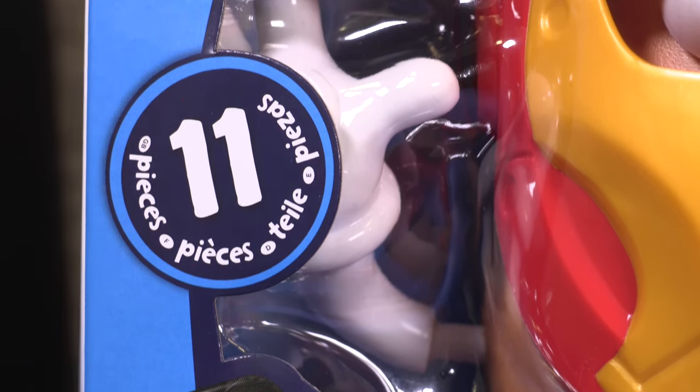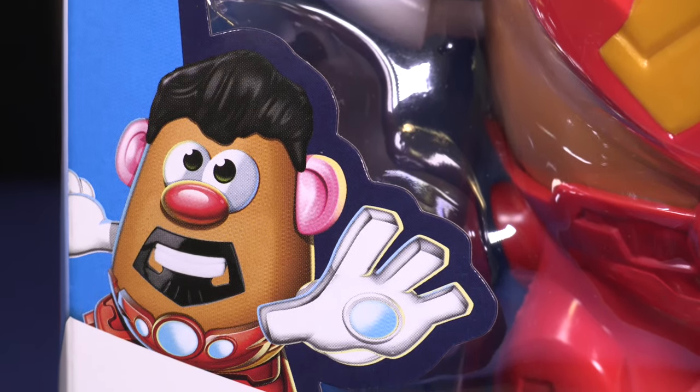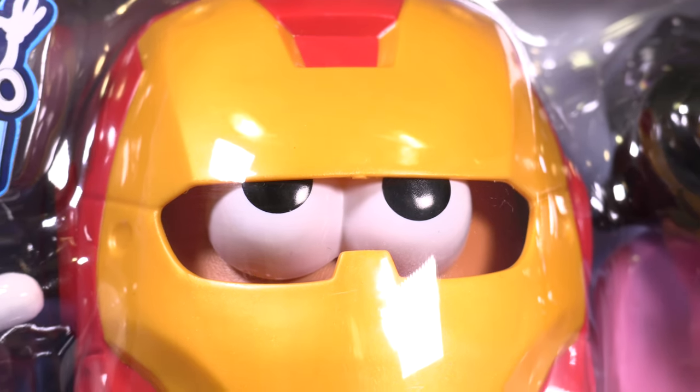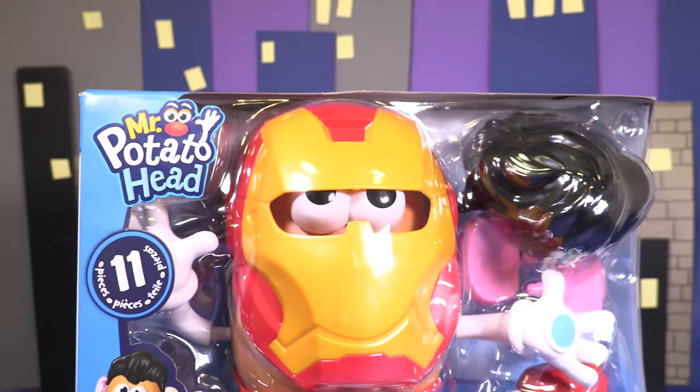Look, Little Wonders, it's Mr Potato Head and he comes with 11 pieces. I think I know who he's dressed up as — it's Iron Man!